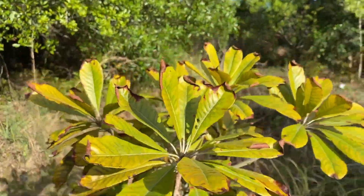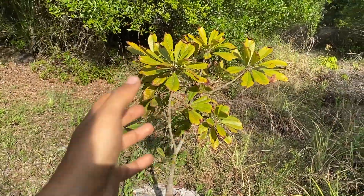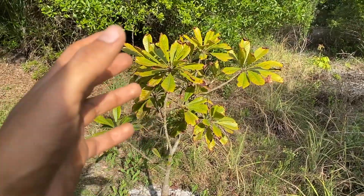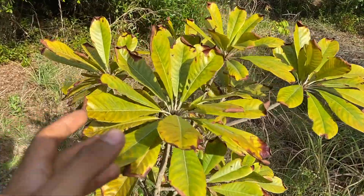I really like this mamey overall and I'm happy that the tree is responding somewhat well. Although I could fix some nutritional deficiencies on this tree, it still looks really good and I'm sure it will grow very well.